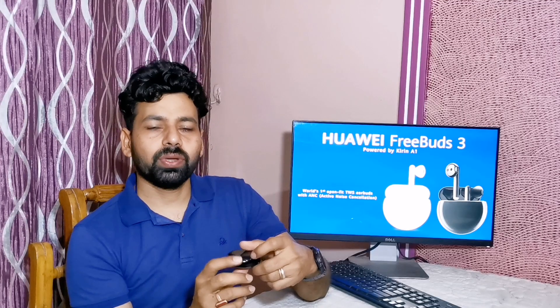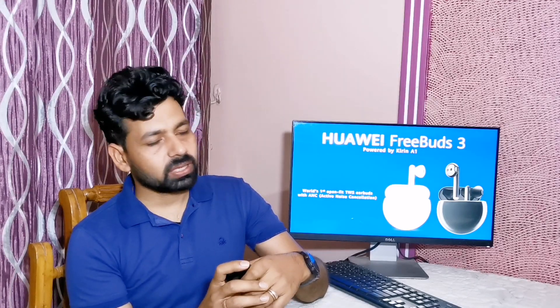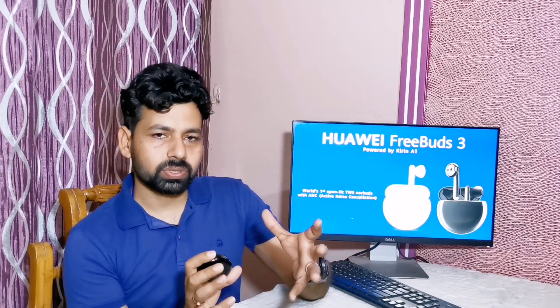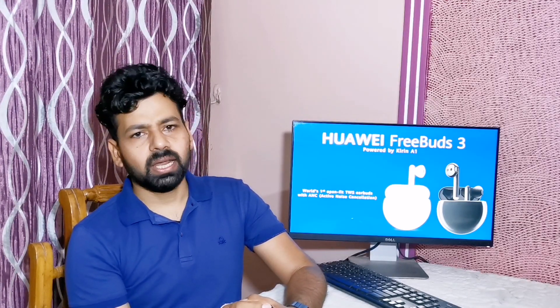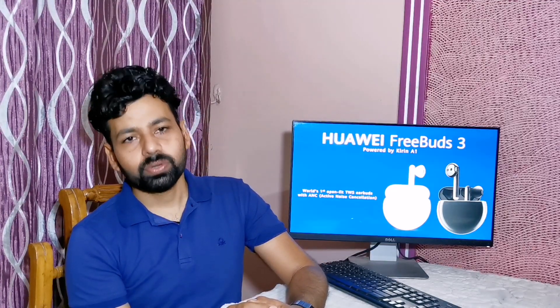The design of Huawei FreeBuds 3 looks amazing — it's exclusive and premium. Now let's see how to connect Huawei FreeBuds 3 with your smartphone.